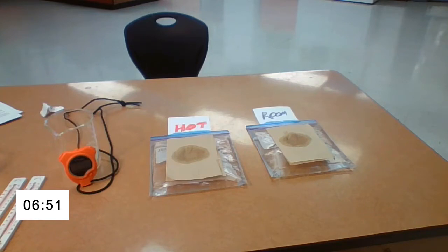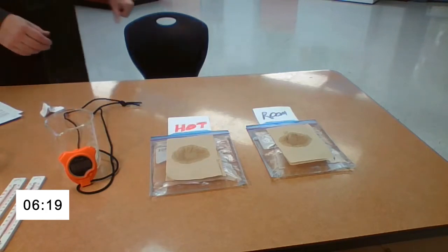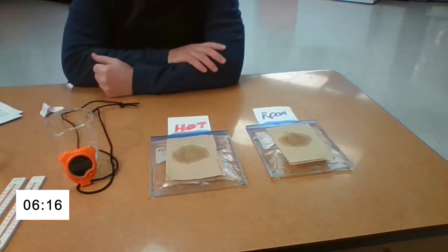Three minutes. We're coming up on four minutes.